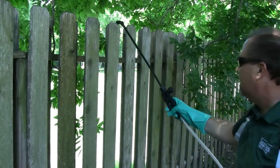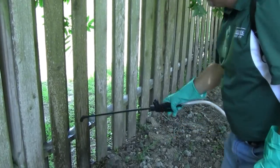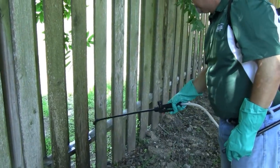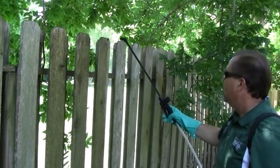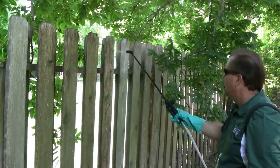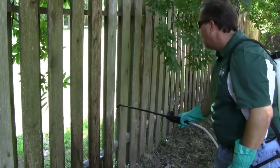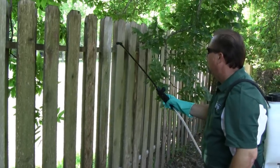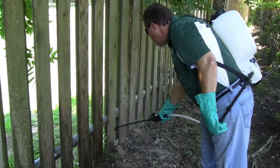We're going to make a nice even coat of product, spraying to the point of wet. It is important that we use low pressure. Hold your nozzle as close to the surface as possible to avoid as much drift as possible. This product is going to help control the mold and mildew that grows on our fence, and also help control any kind of wood destroying insects such as termites, carpenter ants, or beetles. We'll continue until we've completed the entire fence — we've got about a 60 foot run here.